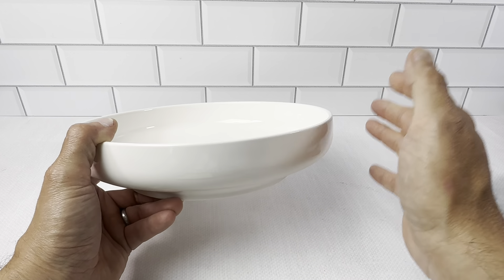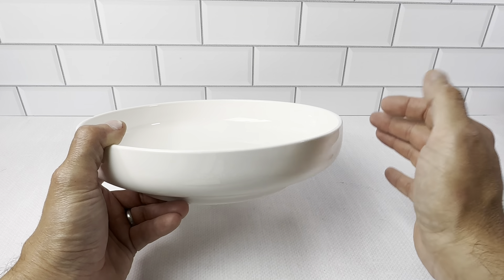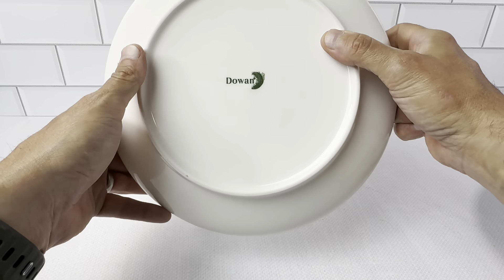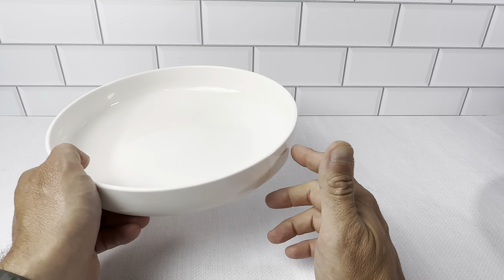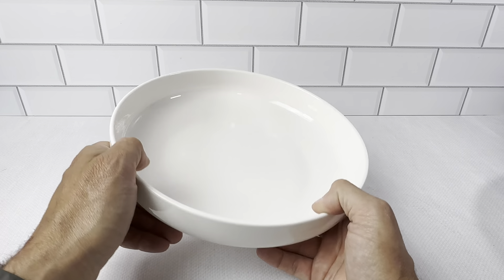What's nice about these is they're safe for everywhere — microwave, dishwasher, freezer. You could even set these in the oven. They're going to hold the heat really nicely. We've got a warming pad and a warming tray that these go in all the time.